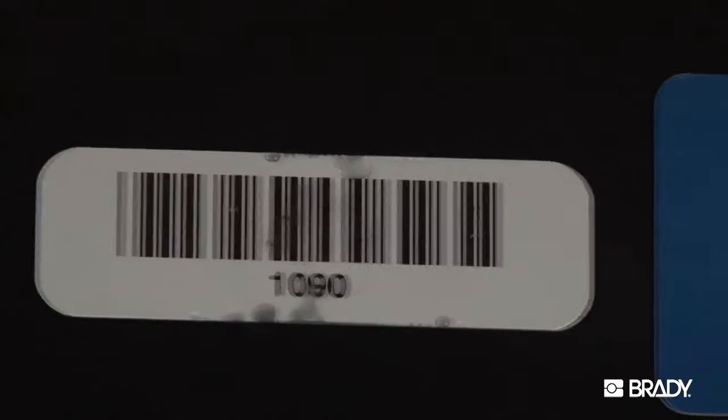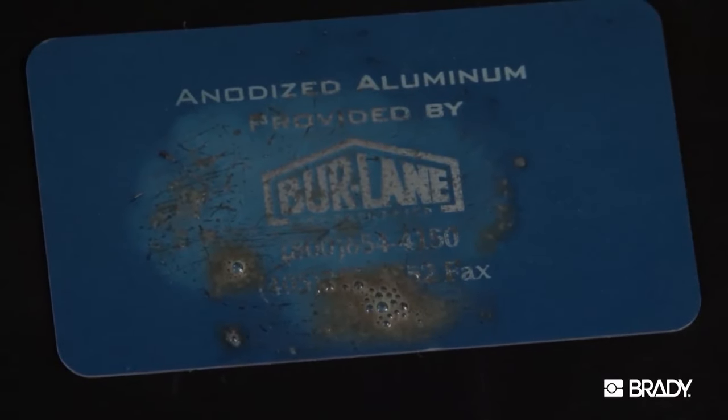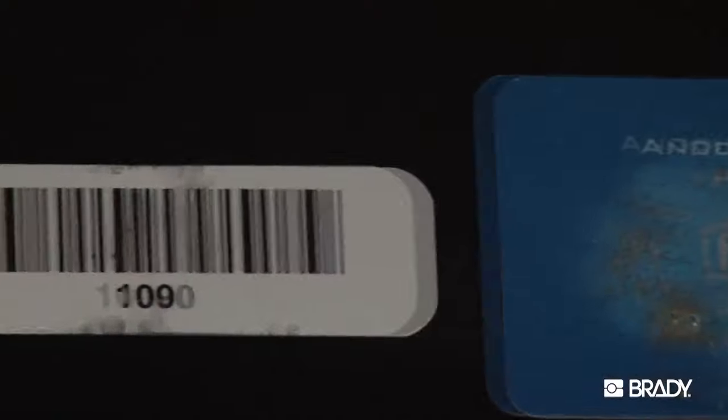The samples here have been exposed to hydrochloric acid. The acid was allowed to remain on the surface for 20 hours. The sample on the left is Metal Photo.